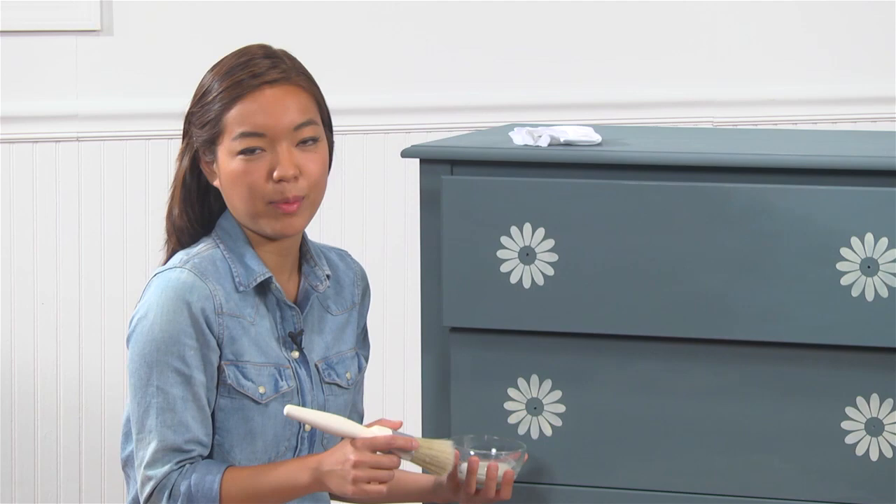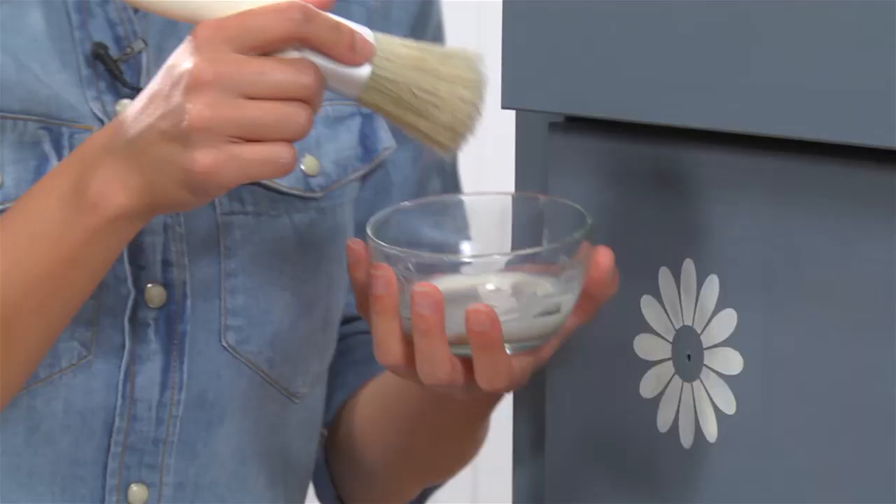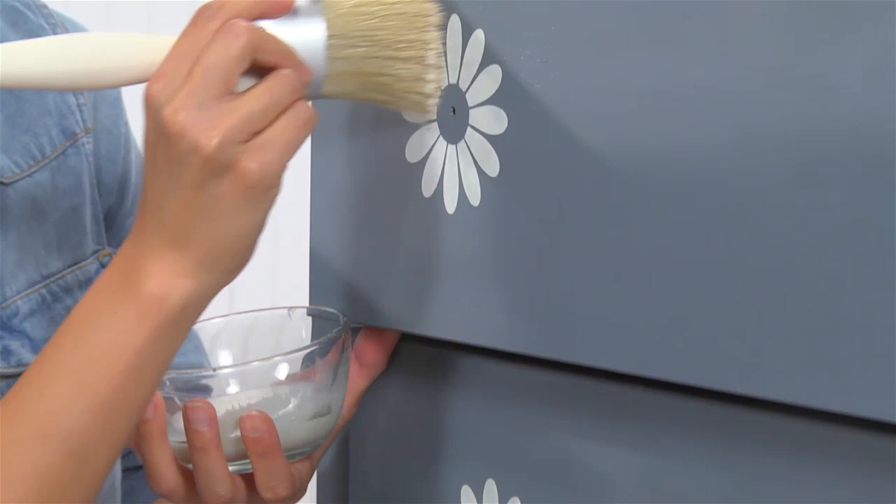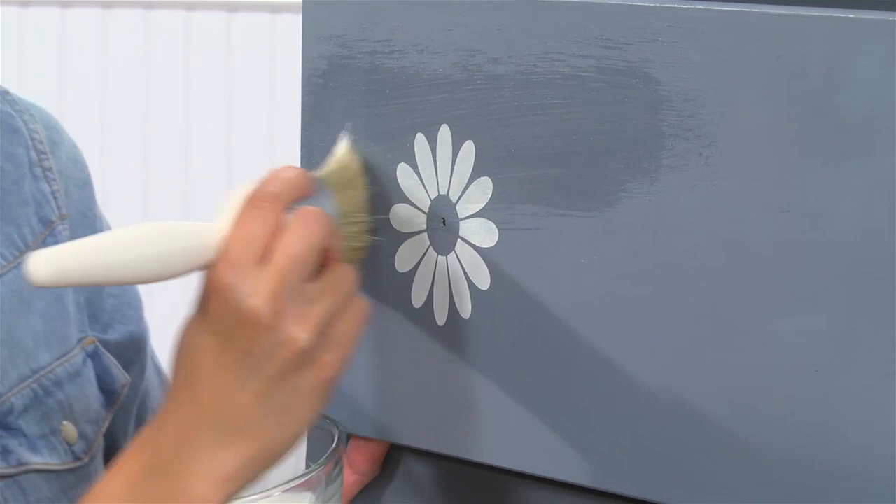Now that my painting and stenciling is completely dry, I'm going to seal and protect my project with my Vintage Decor clear wax. You can apply it with either a Vintage Decor brush or a clean cotton cloth — today I'm going to use a brush. I'll brush it right onto the surface, and you can see it's already deepening the color and working with the paint to seal and protect it.